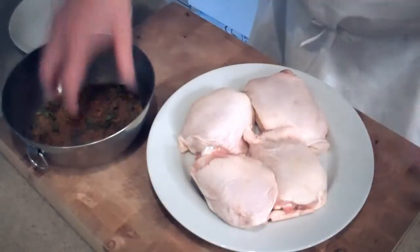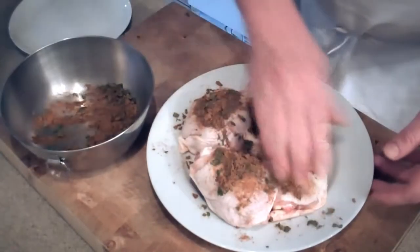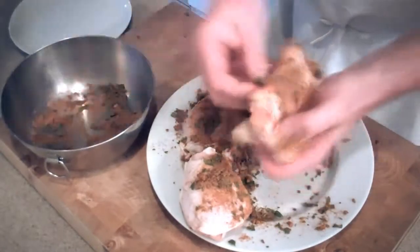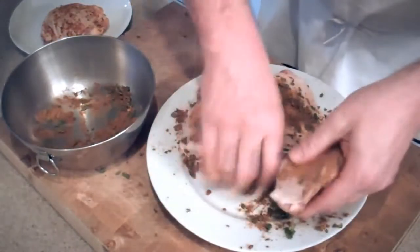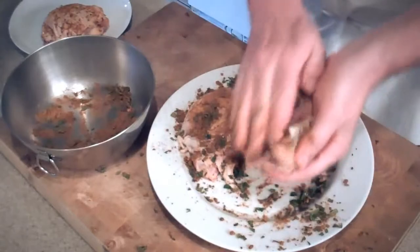My favorite part here. What we're gonna do is take a little bit of the rub and put it on each of the chicken thighs and give it a good rub — that's why it's called rub, right? We want to hit the underside, get in the skin, and then we're gonna set them aside. We're gonna coat them in flour next, so go ahead and continue rubbing the chicken thoroughly with the rub.